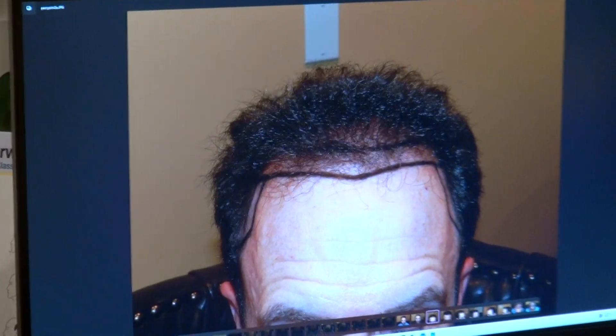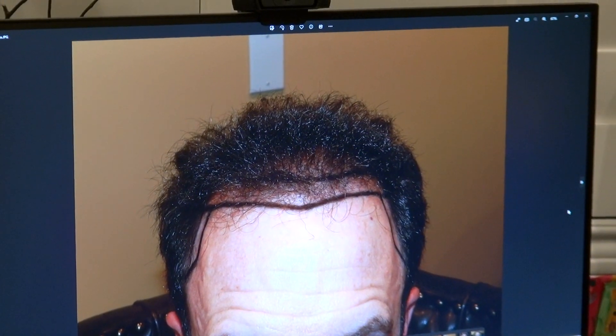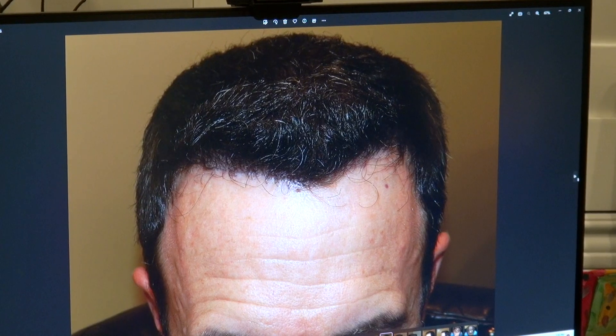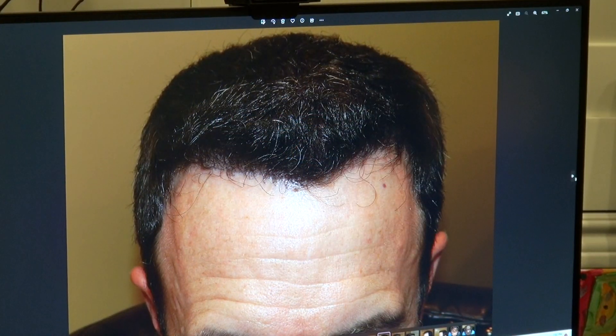This is how he was — pretty much thin. We dropped the hairline, and look at the way it is now. With the lower hairline, it creates a smaller forehead and frames the face better.